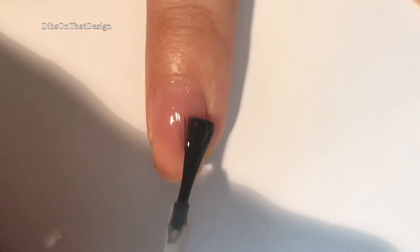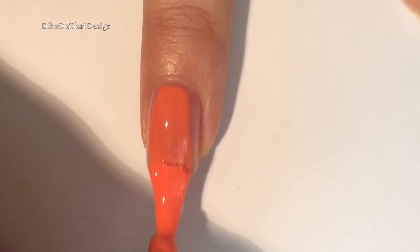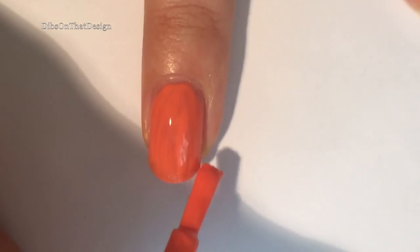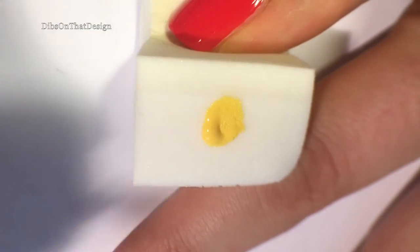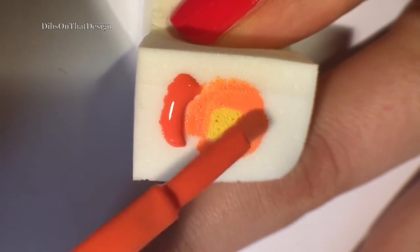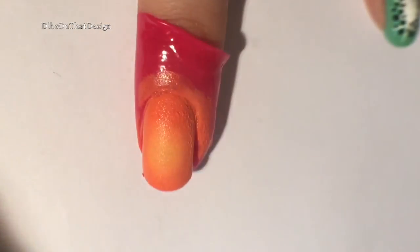You probably know the drill by now. Start out by adding your base coat to your nail and then paint two coats of an orange polish. Once again be sure to apply a top coat to protect the orange because we'll be going in with a fun little circular gradient. This will add a little bit of a 3D look and add some more depth for a really cool effect.